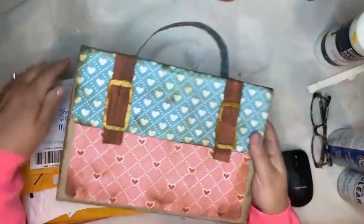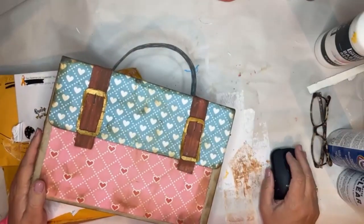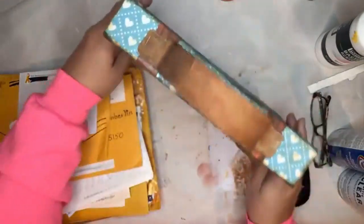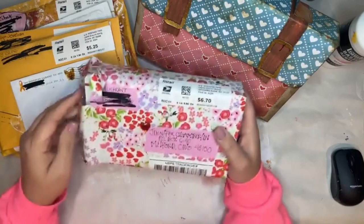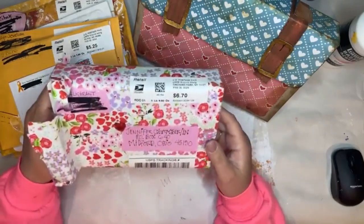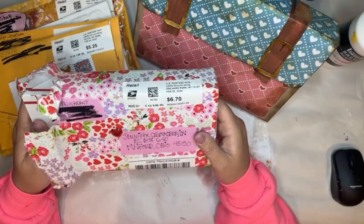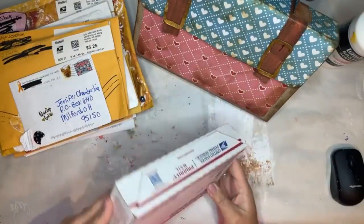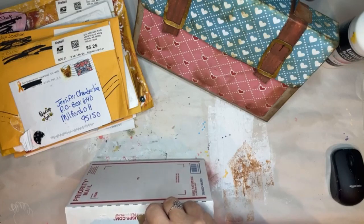Hi everybody, welcome into the studio. Do you remember when we made these little boxes? Have you used yours? I am going to open a bunch of valentines tonight and put them in my box. I've been looking forward to doing this ever since we made our boxes. I have a feeling most of these are valentines because the Maker Bees all did a valentine exchange this month, and I put my address in there. I cut that one open before we got started because I knew it would take a minute - this is from Jill P.